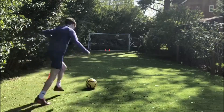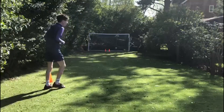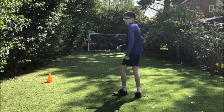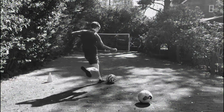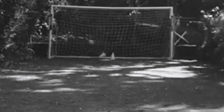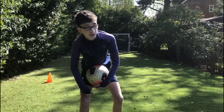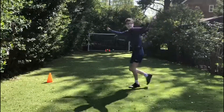Bit far off that one. Oh no. That wasn't too bad actually. Bit short on that one. Oh no. Go on! I hit the cone but it didn't go through — and even if it had gone through from hitting the cone I probably wouldn't have taken it. But that was very close. Now I need to pick the cone back up. Come on, come on!